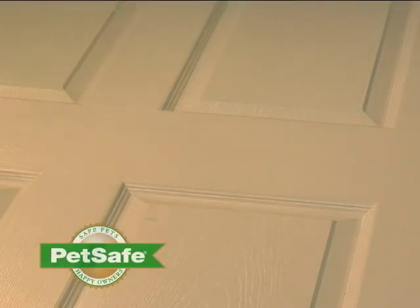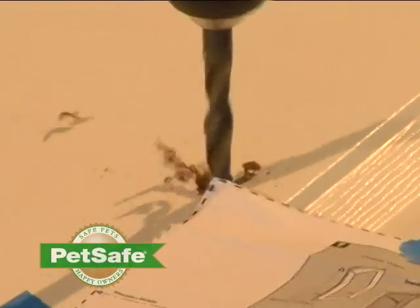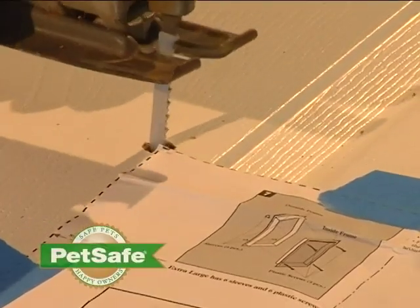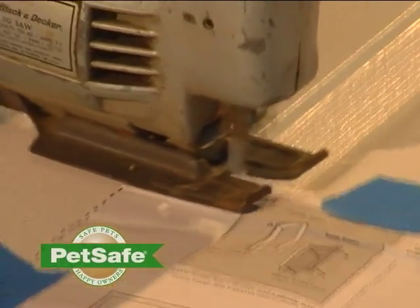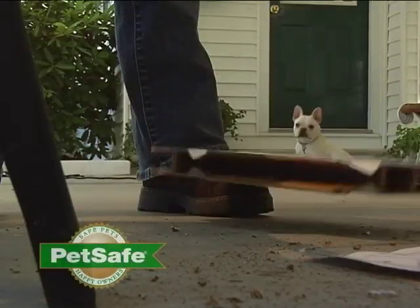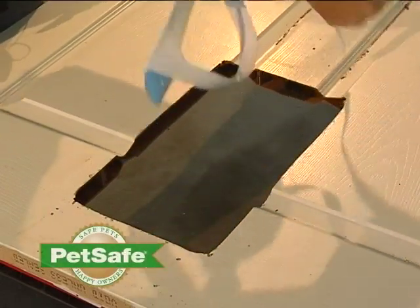Using a three-eighths drill bit, drill holes in each of the four corners of your pet door. Beginning in one of the four corner holes that you just drilled, use an appropriate cutting tool and cut along the template line. Once you've finished cutting the hole, clean off your door, including the excess template.